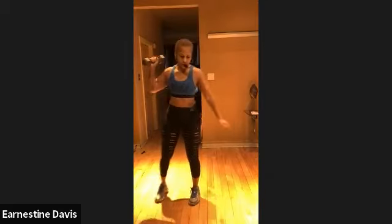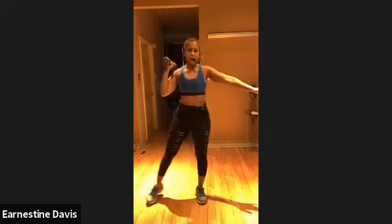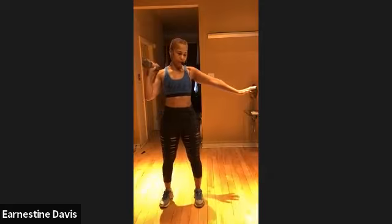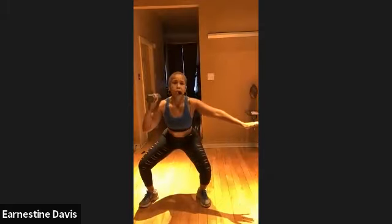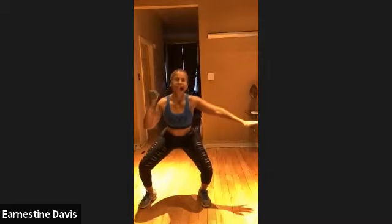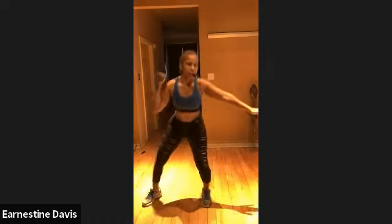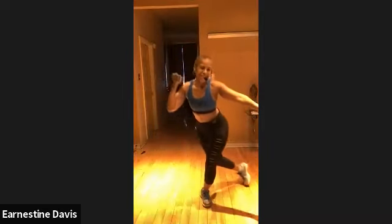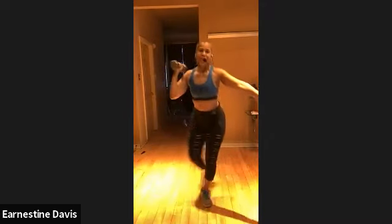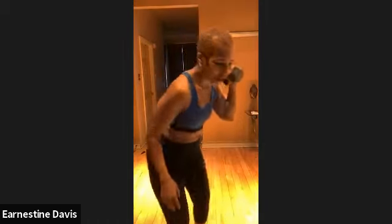We're going to take it to a curtsy lunge to a squat. Take that foot behind. Front. Ready? Let's go. Curtsy lunge to the squat. Curtsy lunge, squat. You got it. So we're working upper body, core. Keep the abs tight. People always say how do I get my core strong — doing stuff like this. Looking good, guys. That's a burn. We're going to go to the other side — we got two legs, two sides, and we still got four minutes.